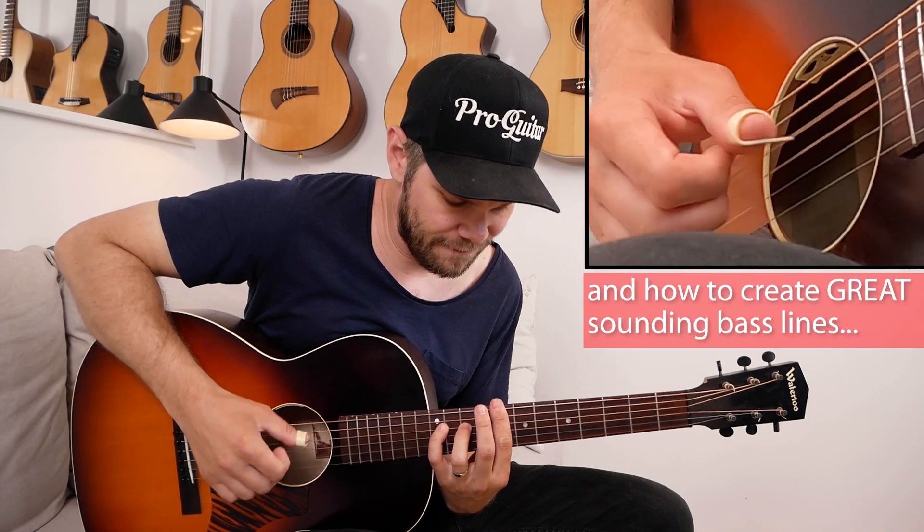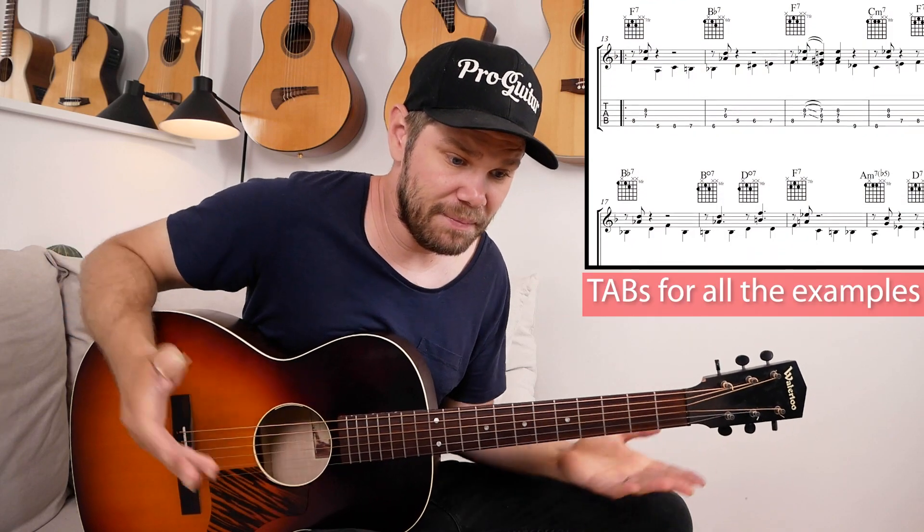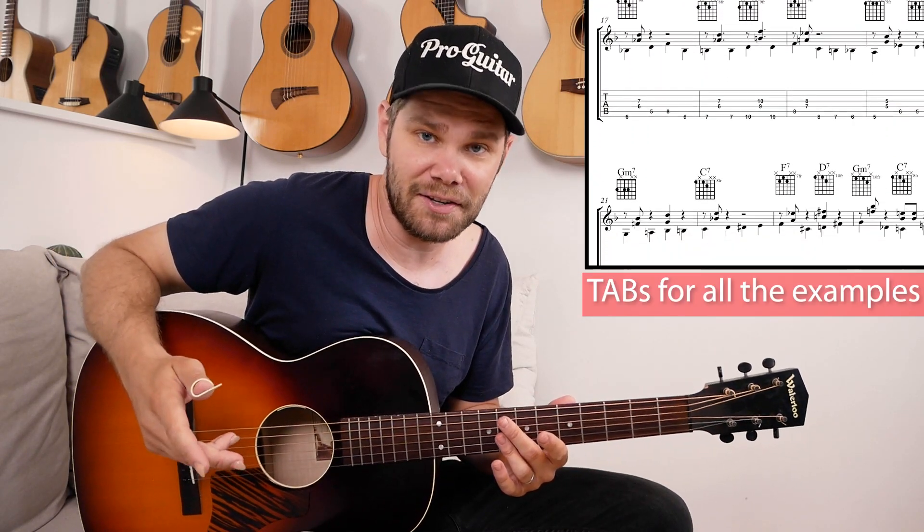So you can use that line in any song. 2-5-1 appears in almost all jazz standards as well.